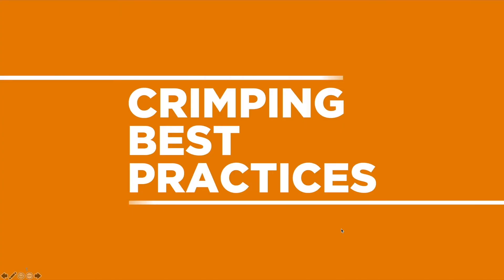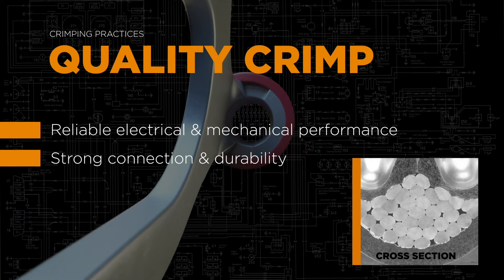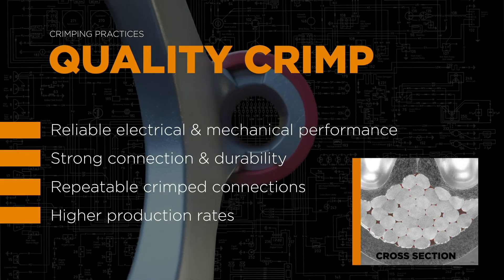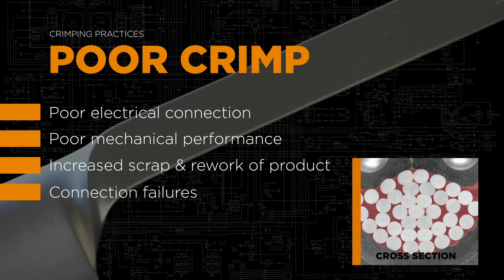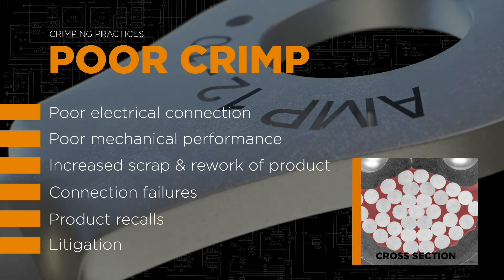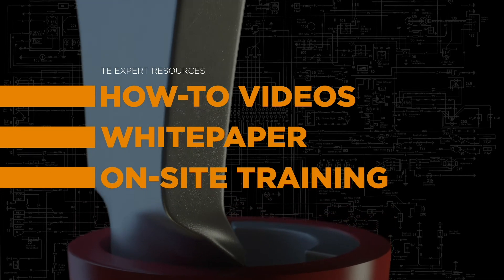At first glance, crimping appears to be a straightforward, easy process. A crimp executed with the proper technique, using components and tooling from the same manufacturer, can deliver reliable performance. An improper crimp results in a poor connection that leads to costly consequences, from increased scrap, to connection failures, to recalls and litigation.